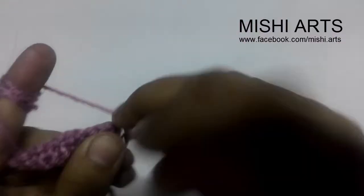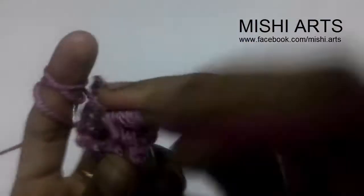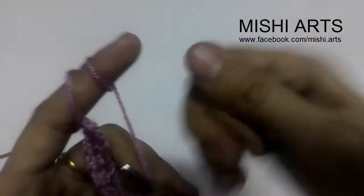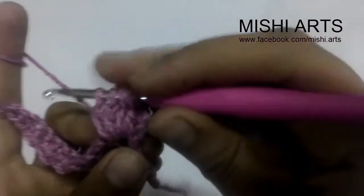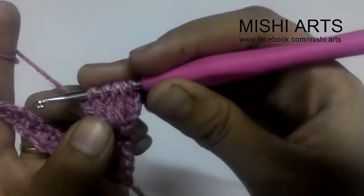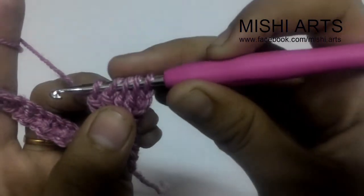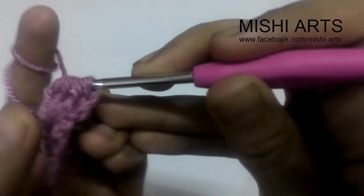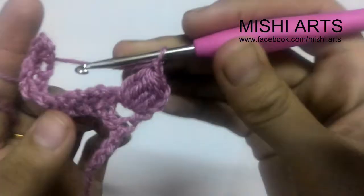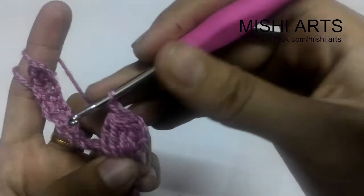Yarn over — this is our third incomplete double crochet, and this is the fourth. After making these four incomplete double crochets, you now have five loops on your hook. Now you have to pull through all five loops and chain one. So this is your first cluster stitch.